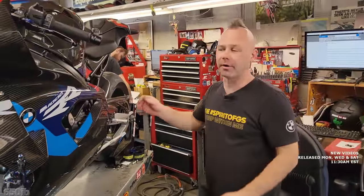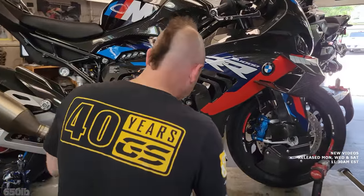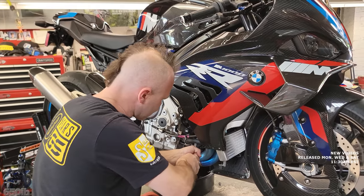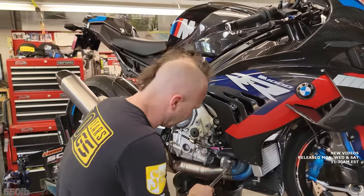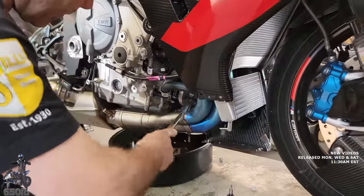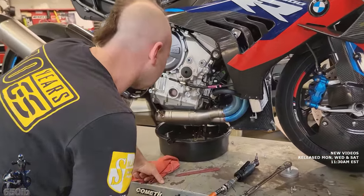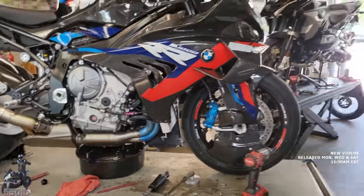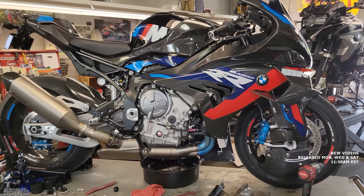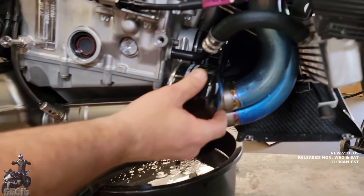The engine should be warm enough to change the oil. Zach goes around with a flashlight to make sure nothing's leaking and everything looks good. He notes the titanium headers — the entire exhaust is titanium, lighter than the stock system and it looks way nicer. At the first service, the small factory oil filter gets switched to a larger one, which makes zero sense as a factory choice but that's how it comes.